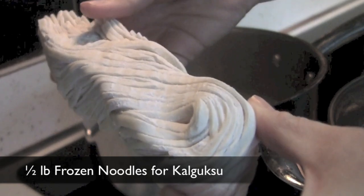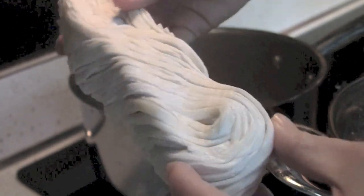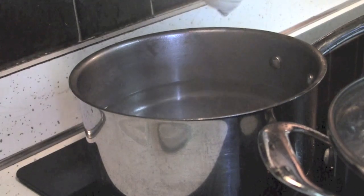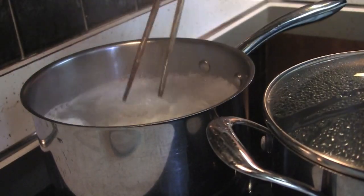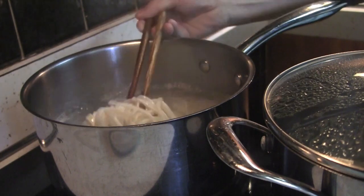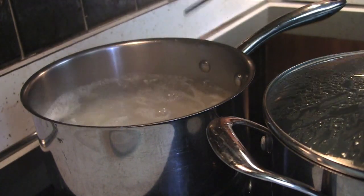Add the noodles for kalguksu into boiling water. Cook for about 4 to 5 minutes, or until the noodles are almost cooked, on medium high. Follow the instructions for the noodle package you have. I used dried noodles for this recipe; however, you can use fresh or dried ones too.